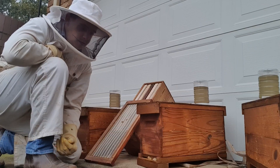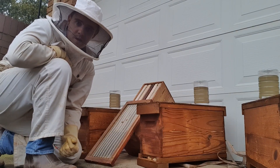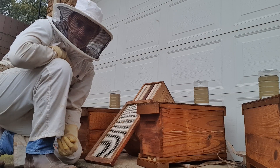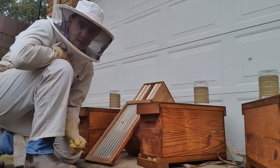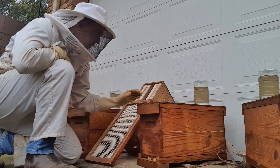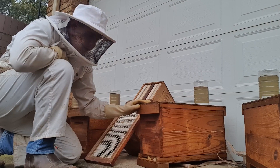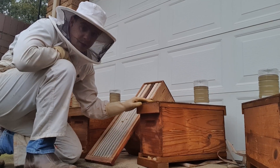Okay everybody, we have the mating nuke. As I was explaining previously, we've got the queen - got her up here on the box, we'll see her in a minute. We'll be putting her into this hive in front of me here. This is a queen-right hive, so that means they've got a laying queen.